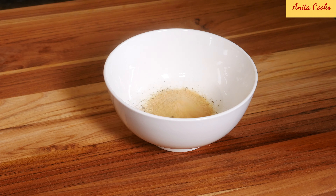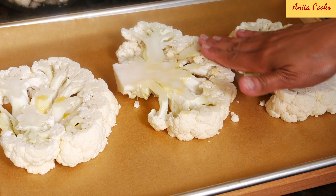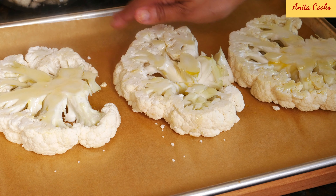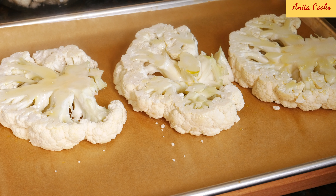Coat the cauliflower with olive oil on both sides. You can use a pastry brush but it's just one more thing to wash. Now put the seasoning on both sides of the cauliflower.